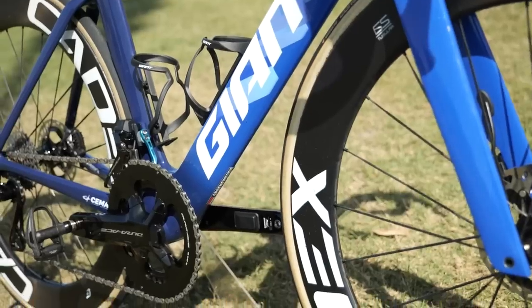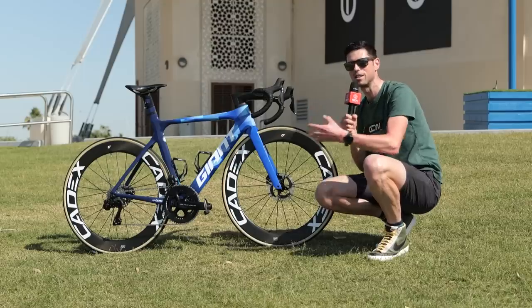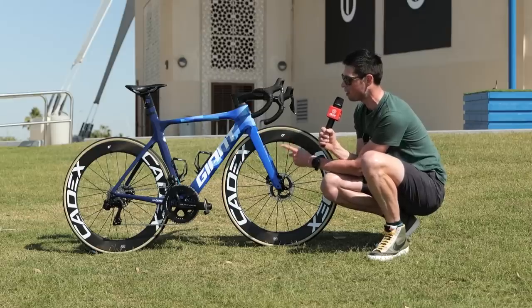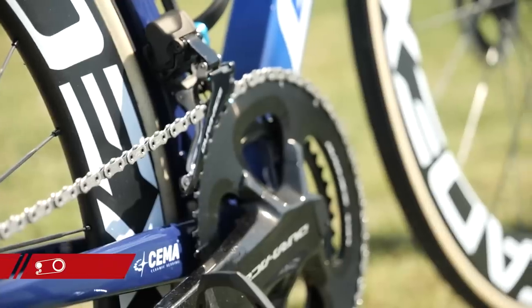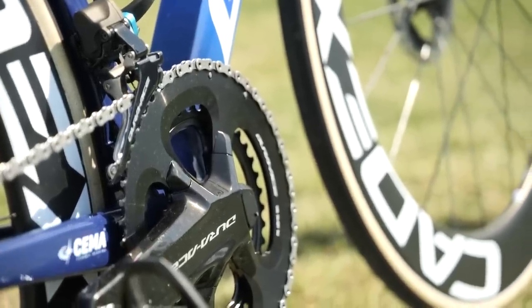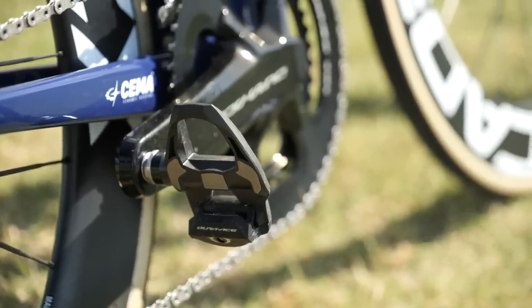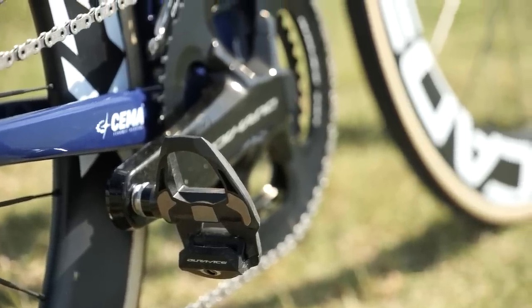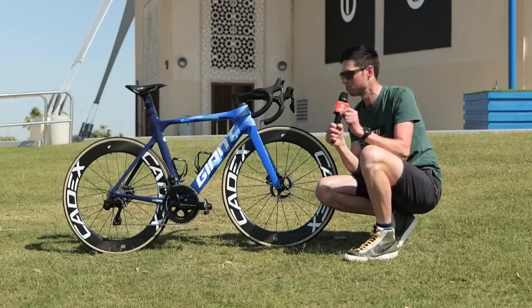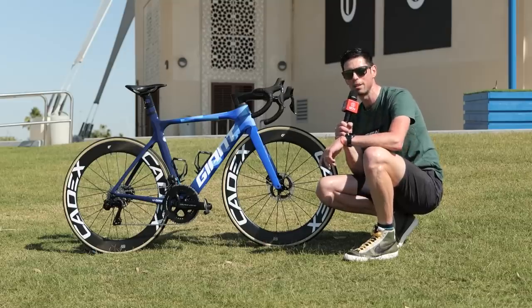Moving down to the center of the bike, we have the Shimano Dura-Ace 9200 chainset. It's interesting to see that Dylan Groenewegen has decided to run the larger chainring options — 54 tooth on the outer and 42 on the inner ring. The crank arms are 172.5 millimeters long, and fitted to the cranks are Shimano Dura-Ace pedals. Just down by the chainset, there's an anodized blue aluminum chain catcher to help keep the chain in place across bumpy roads during those big sprint finishes.